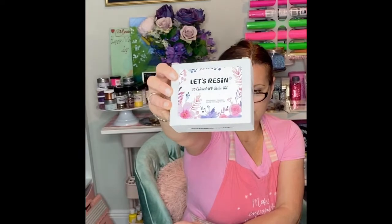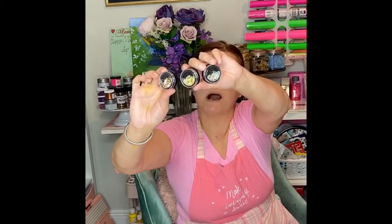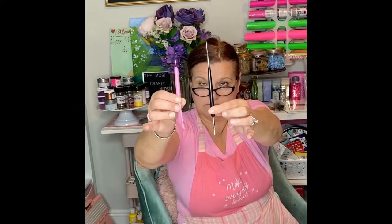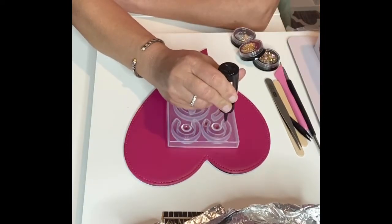This is the resin I'm using — I got it on Amazon. I'll also be using this colored resin by Let's Resin, also from Amazon. I have some different glitters from AliExpress, some little trinket boxes of nail art from Amazon, and then different tools including tweezers, popsicle sticks, and various other tools.